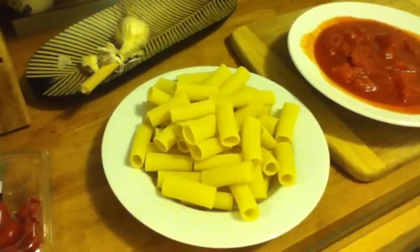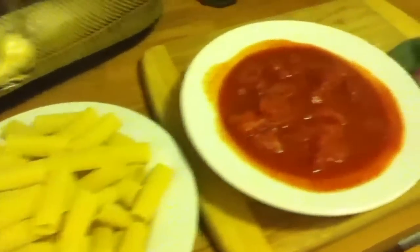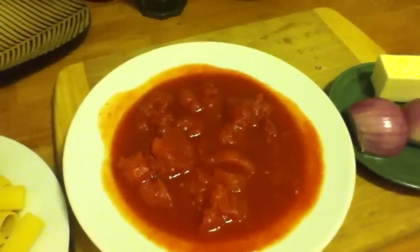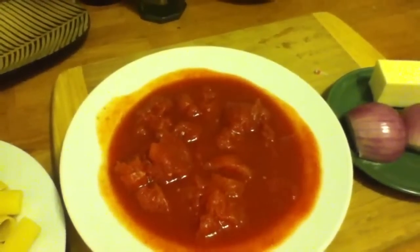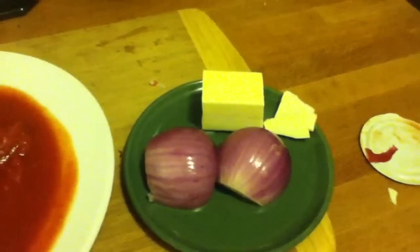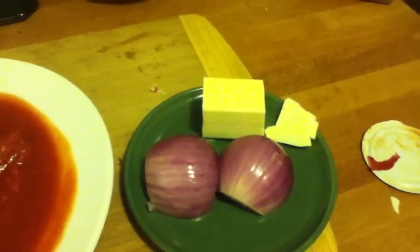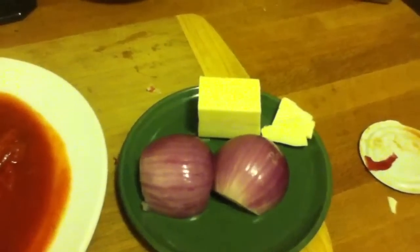The ingredients you need are about half a packet of pasta, a tin of peeled whole tomatoes chopped up roughly, and an onion — a small onion cut in half — and about three to four tablespoons of butter, depending on your taste.